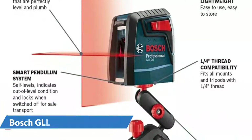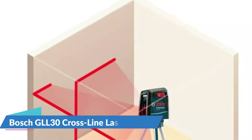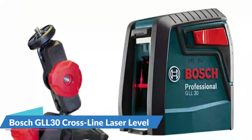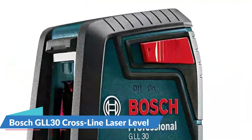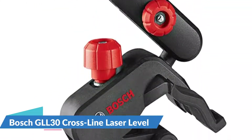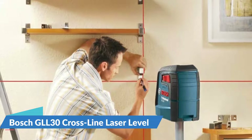Because the Bosch crossline laser level lacks the space to house a large amount of high-end hardware, it sacrifices some accuracy in exchange for a more compact profile. It also comes with a multi-positional mount with a clamp for attaching to various objects and the ability to position the laser at any angle or on a flat surface. The smart pendulum system allows it to self-level while also indicating out-of-level conditions, and it locks when in transit to ensure security.